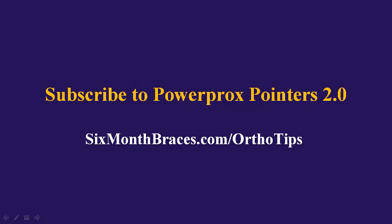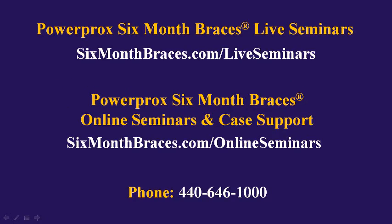To make sure you don't miss any of our Power Prox pointers, please subscribe at sixmonthbraces.com/orthotips. To learn more about our live seminars for Power Prox Six Month Braces, visit sixmonthbraces.com/liveseminars. For unlimited case support and online seminars, visit sixmonthbraces.com/onlineseminars. You can also call us at 440-646-1000.